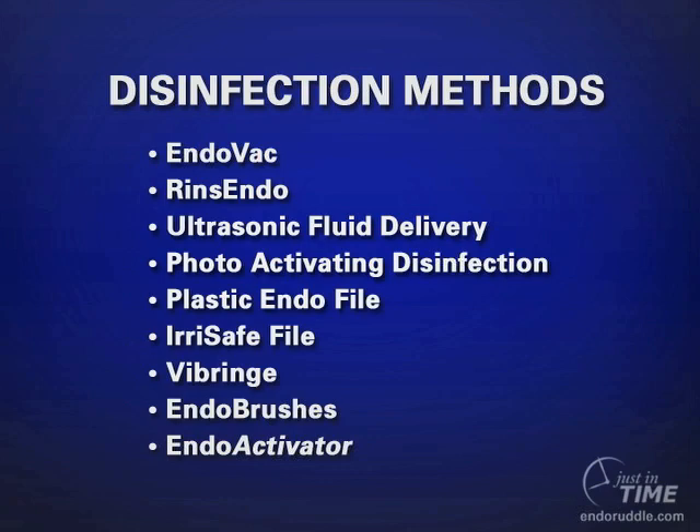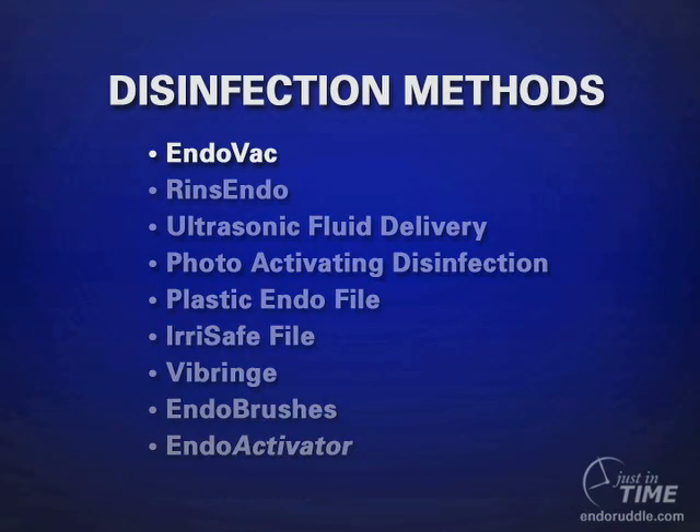Let's quickly take a look at some of the more popular methods. The Endovac is nothing more than placing a suction device in a well-shaped canal to the full working length. This method is quite interesting — sucking out debris or liberating it through evacuation procedures is useful and helps us have fewer flare-ups and potentially allows us to pack better.